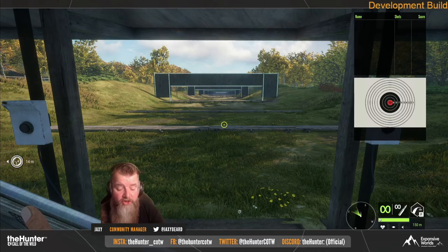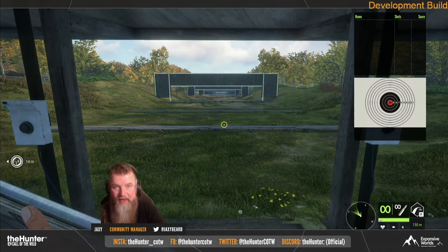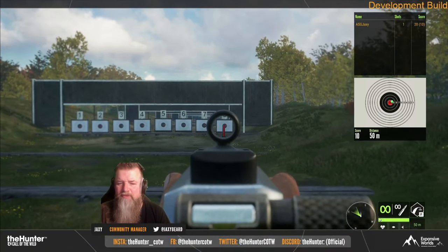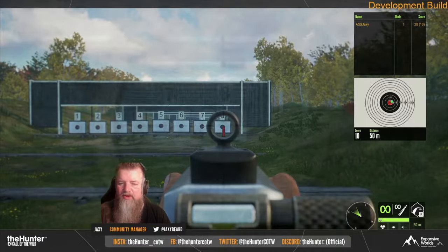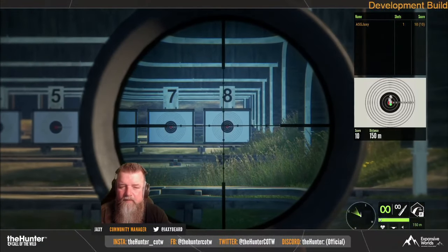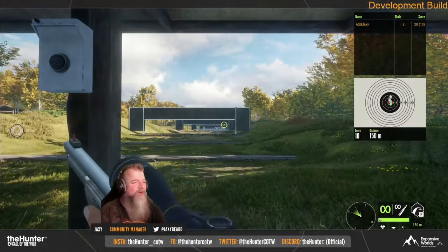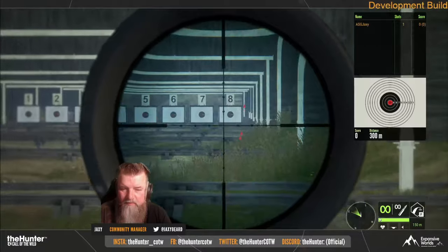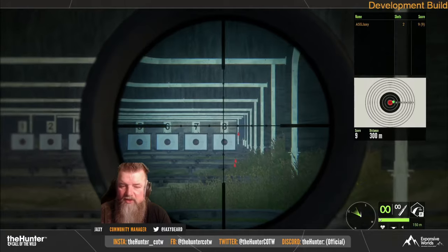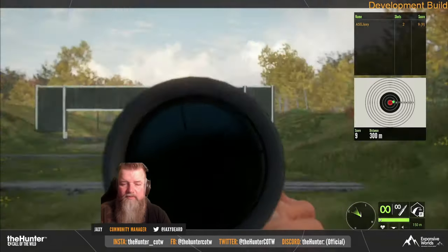He also showed off the brand new 44 Magnum lever action, and it does seem like it's going to be a pretty insane gun. Jaxie was able to reach out to 300 meters with it without too much of an issue, just by using the first mil dot on the Hyperion scope. Now this gun does have a max range of 150 meters normally, so any distance past that you will need to compensate for the drop. But the first mil dot on the Hyperion scope gives you a perfect hit at 300 meters.